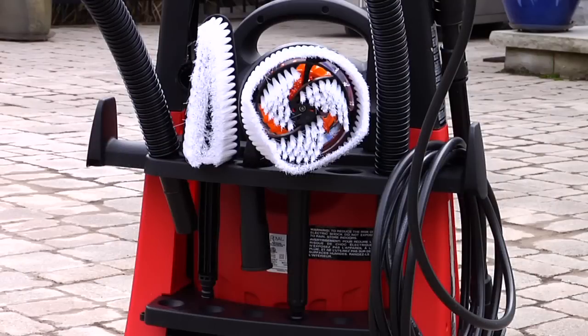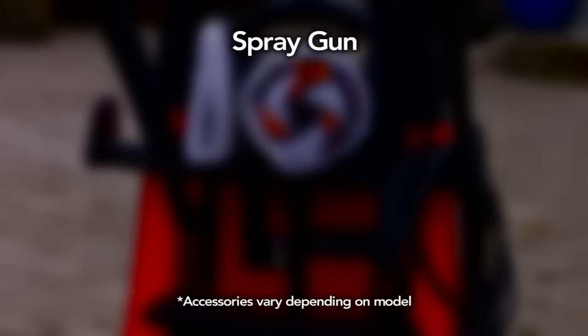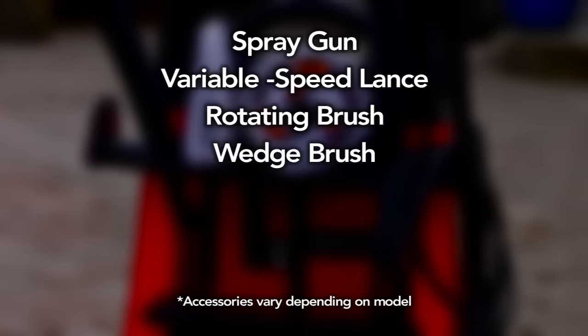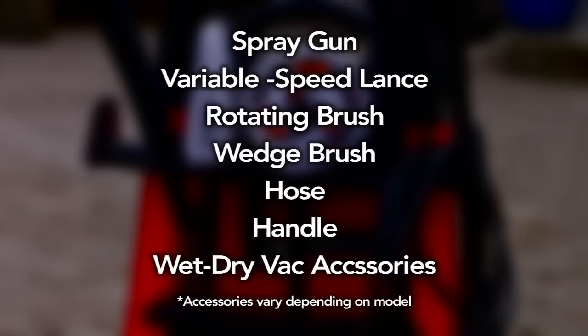The PressureFlex 2-in-1 comes with a complete set of accessories, including a spray gun, a variable speed lance with a narrow to wide nozzle, rotating brush, wedge brush, hose, handle, and separate wet-dry accessories.